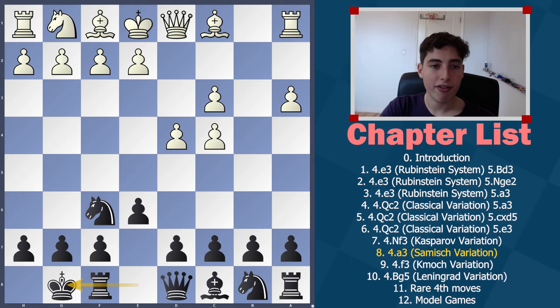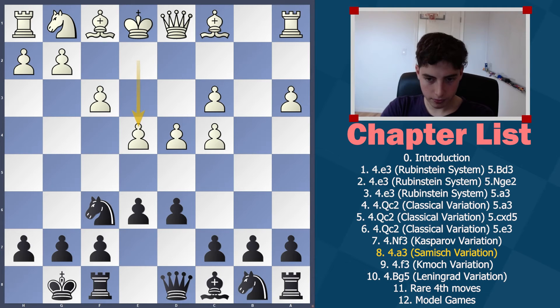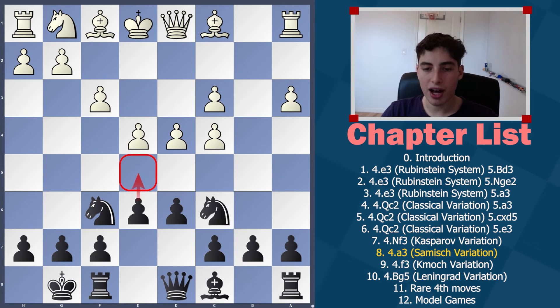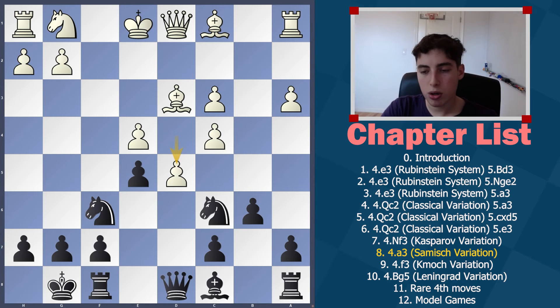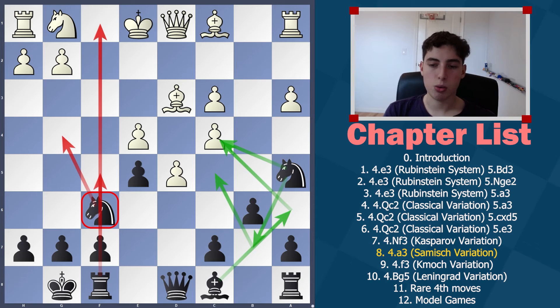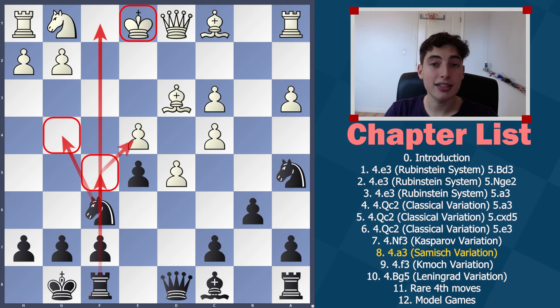Now we look at f3, the most dangerous and most common setup pairing a3 and f3. We play d6 and then Nc6, where e5 is a common idea since they have a big pawn mass — though c5 is never out of the question. After Bd3 we play b6. If they go ultra-aggressive with f4, we respond e5, takes-takes, they push, and the knight jumps to Na5 — very similar to patterns we've seen before, playing against the weak pawn and targeting the king still stuck in the center.